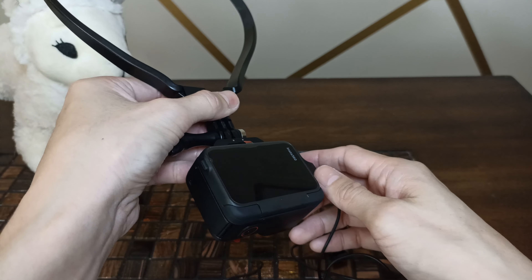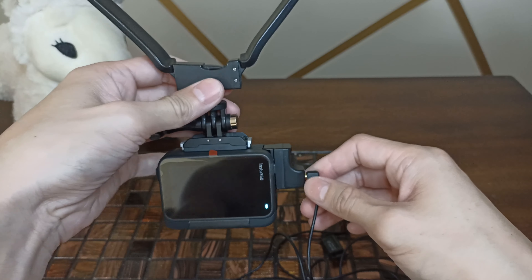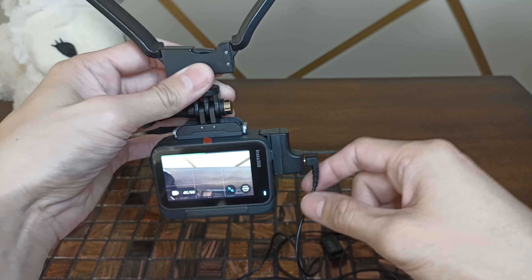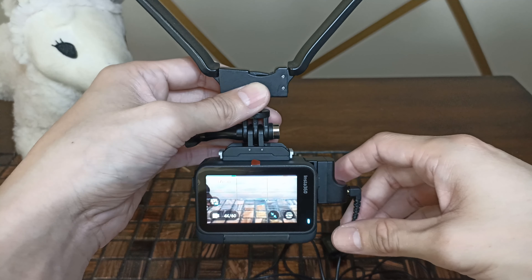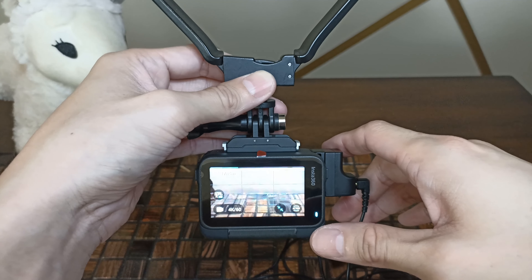Once you plug it in and turn on your Insta360, it's going to automatically use whichever method you have connected. You can use a wired mic, you can use a wireless mic like a Rode, and there are also other alternatives — some cheaper options you can try on Amazon. I'll put a link down below for some wireless mics too.